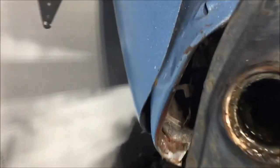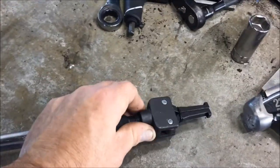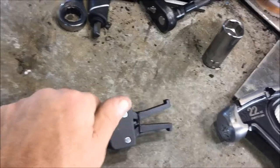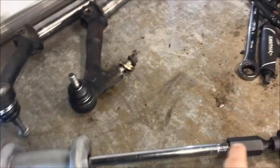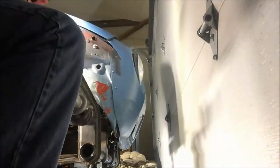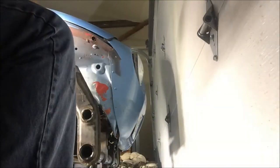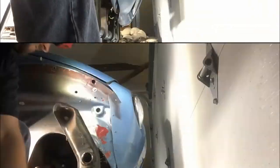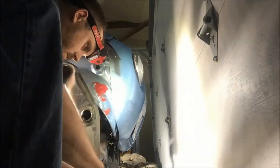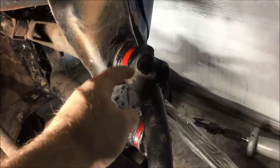Now you can get to the bearings. To pull those bearings out, you've got the right tool for the job — a slide hammer. You need to pull them out from the inside out. Basically the way these things work is you just twist them and you'll see those jaws starting to open up, and once they lock onto your bearings you're just going to slide it back as fast as you can and that will pop the bearings out.